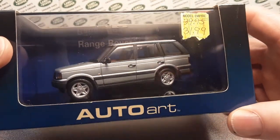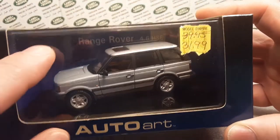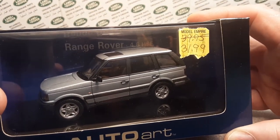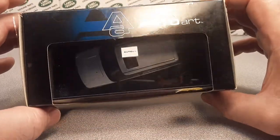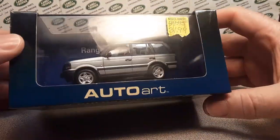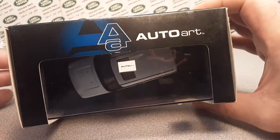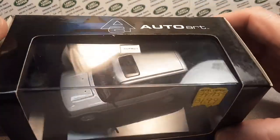I've got an AutoArt, as you see in the background here. It's a Range Rover 4.6 HSE. That's right. This is not only the only scale of AutoArt that I have, but this is the only AutoArt model I have. And I'm very, very pleased to have it.